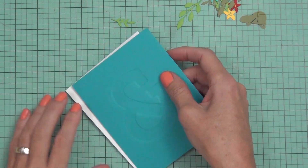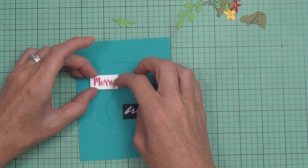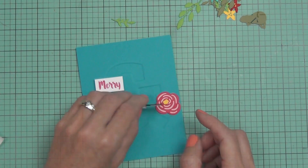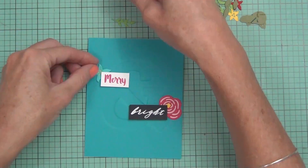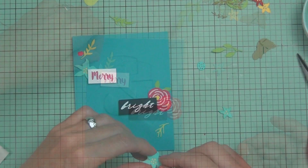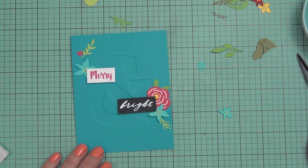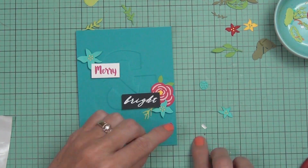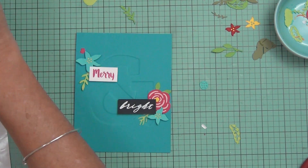I think these cards turned out pretty. This is part of a hop, so you have a chance to win — head through the link below to find out how to win a gift certificate, and also find links to the rest of the people on this hop for lots more inspiration and chances to win. I really like the lagoon version — that blue is lovely. Most of the cardstocks I used today are the new ones, which I just love.